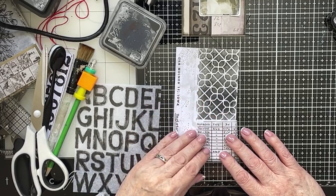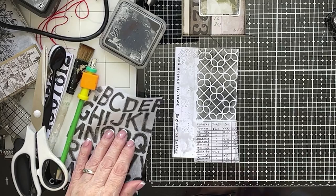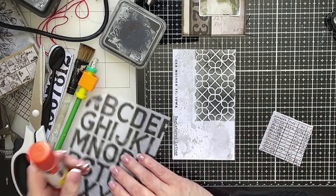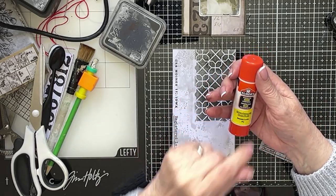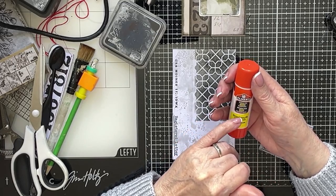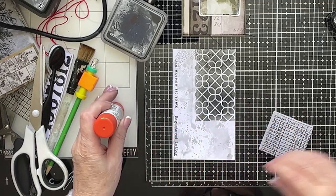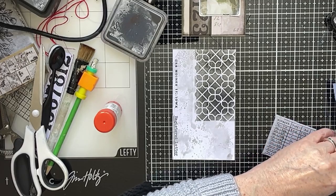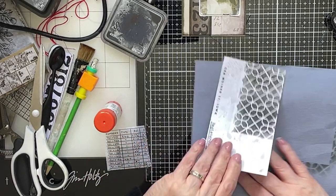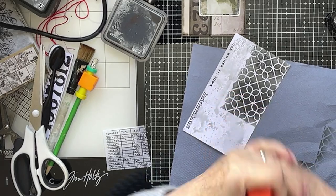I could probably get away with sticking that down with glue stick, which would make life a little easier. Now, somebody asked the other day in the comments which glue stick I use, and I use this one. It's Elmer's, but it's not the school glue - it's the extra strength Elmer's. And it comes out purple, which is sometimes a bit of a curse, but it does let you know that you've got your glue down there. And the person that put me onto that was Julie from Camellia Crafts. If she says something's good, then rest assured, it's good.